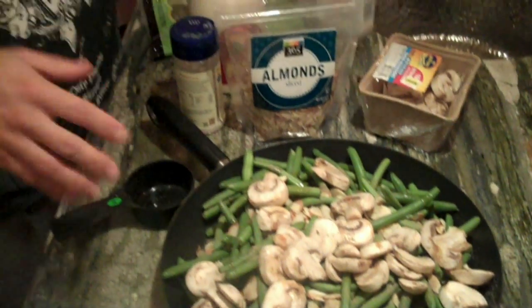Then I'll put a top on this and cook it on maybe medium. This cooks for about 10 to 15 minutes — cook it a little bit lower and slower along with the sweet potatoes.